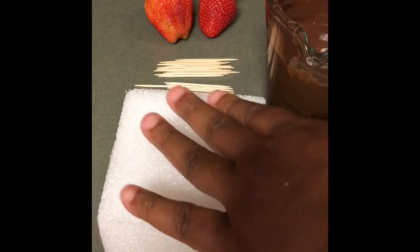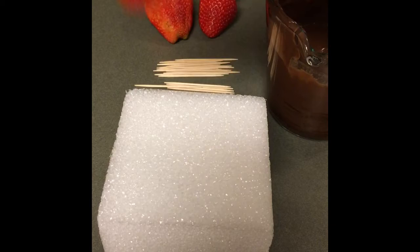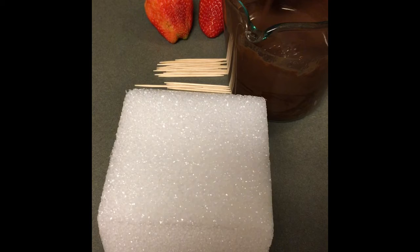All you need to dip your strawberries is foam and toothpicks. You stick your toothpick about one third down the strawberry — not even halfway. Then you just dip it and shake off the extra chocolate.